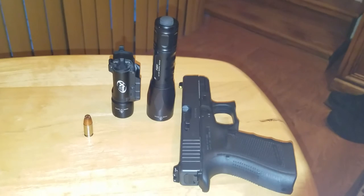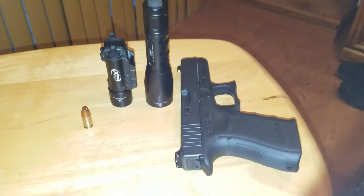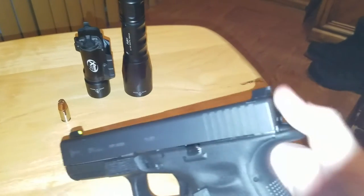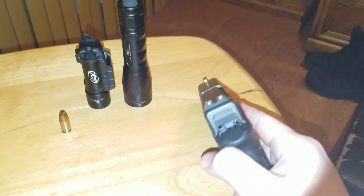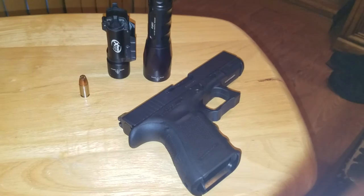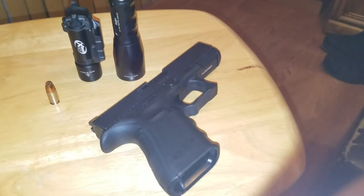Those original sights on my 22 were 2002-produced Meprolite Truedots. When I checked a month ago, they had died completely, so it's time to replace those. These Trijicons were produced in May 2016, and I believe it's a 10-year life on the tritium vials. So to get 14 years out of Meprolites was not bad, folks. At the time they had a 12-year shelf life; now they're at 10, having come down to meet the standards of everyone else in the market.